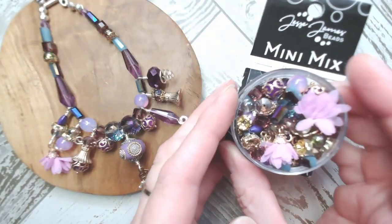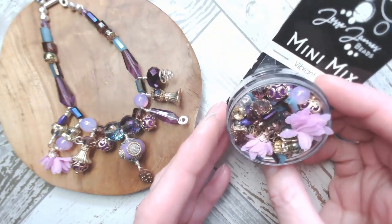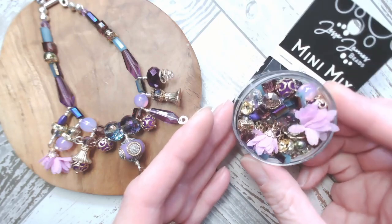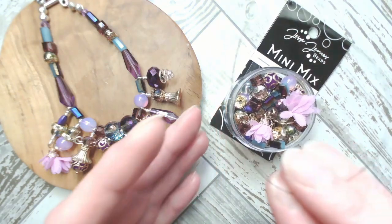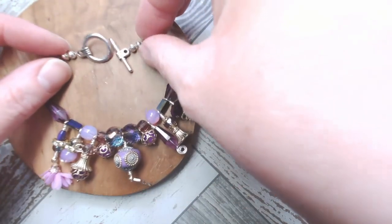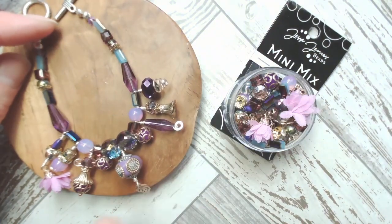I'd like to show you the bead mix to begin with and a little sneaky peek at the project we're going to work up together today. This is the bead mix as you receive it — I've just taken the lid off so you can see the insane variety of bits and bobs and beauties in here. In terms of what I've added to the project today, I've got a couple of crimps, crimp covers, some beading thread, and a couple of Jesse James Beads clasp endings — a toggle finding.